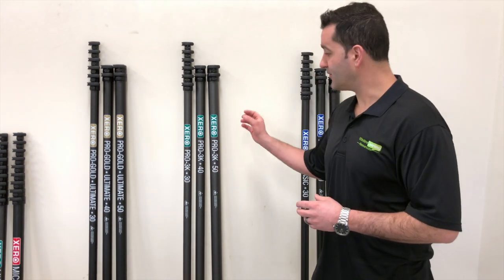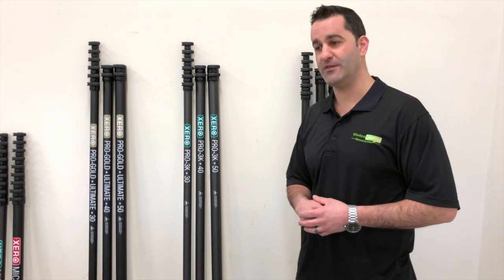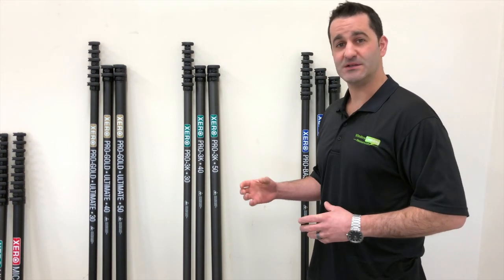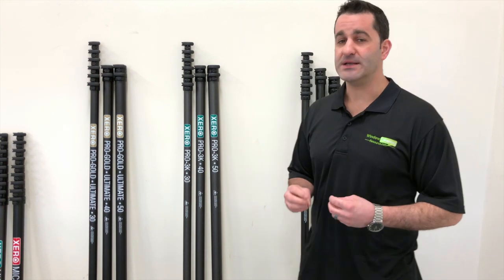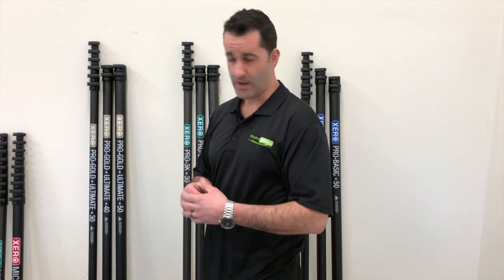Next we have the 3K high modulus. This is like the employee pole. You can give this to your employees and feel comfortable that they're working safely and efficiently, and they're not going to break your waterfed pole. The 3K makes it a little bit more durable and rugged. It adds a tiny bit of weight, but it's worth it because it's going to be a long-lasting waterfed pole. Same deal with the 30, 40, 50 — you can add or subtract anytime, buy in any configuration.